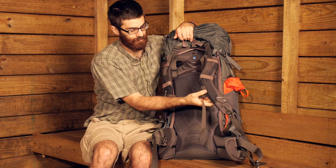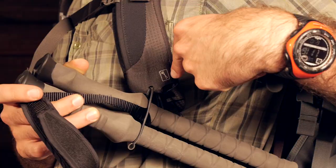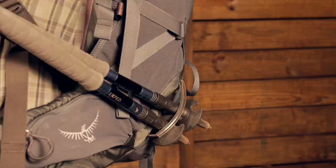Another neat feature is the stow on the go trekking pole attachment from Osprey. You can stow your trekking poles right to the shoulder harness, and they will also attach to the gear loop on the bottom side. This gives you easy access to your trekking poles — if you are not using them you can stow them away but still keep them close at hand and out of your way.